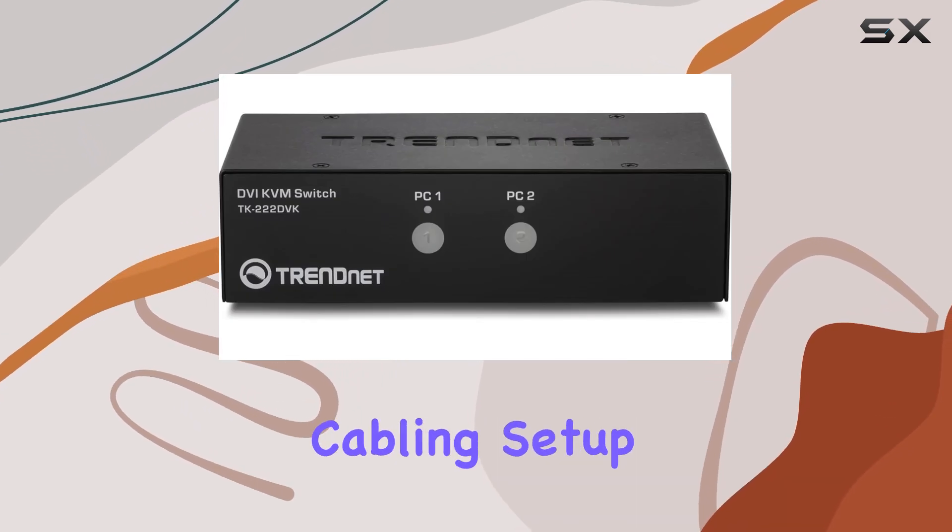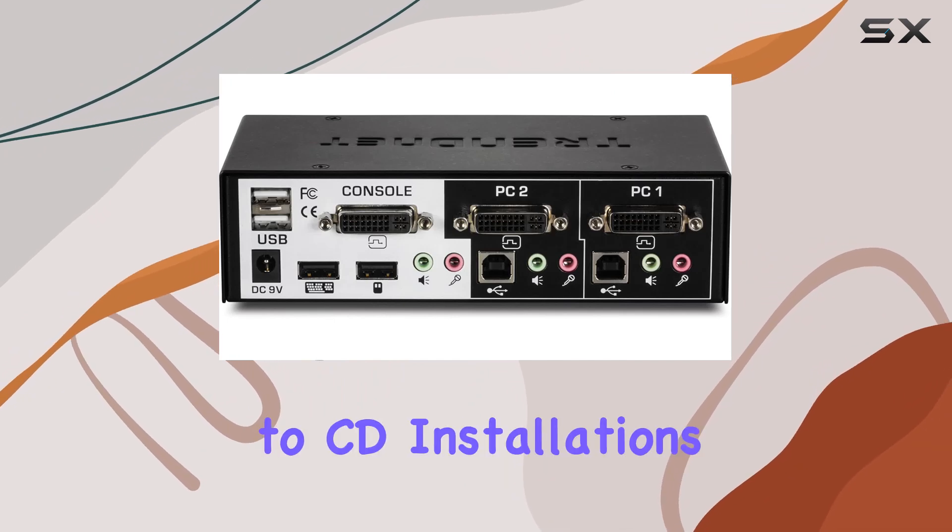Plus, with the included cabling, setup is a breeze, and you can kiss goodbye to CD installations.